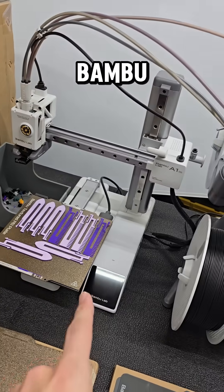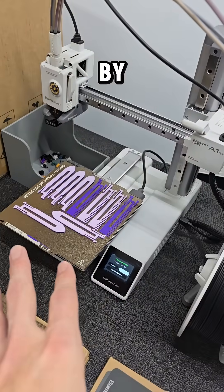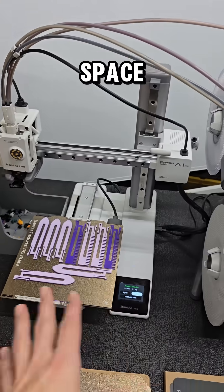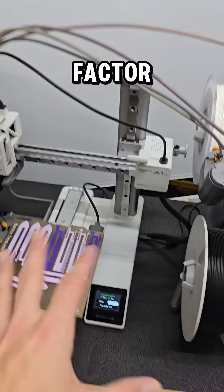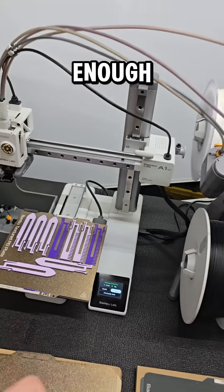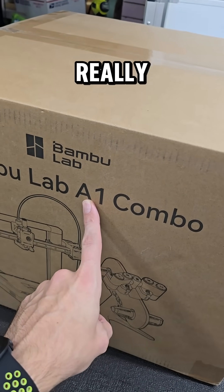You can get any of Bambu Lab's printers either by themselves or with an AMS combo. You can always buy the printer by itself first and add that later. If money or your actual physical space is a limiting factor, the A1 Mini is a very capable machine — I can't recommend it enough. If you have more money and more space, the regular A1 non-mini is a really good choice.